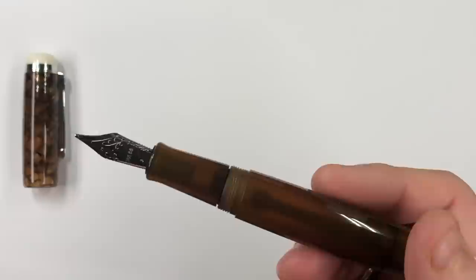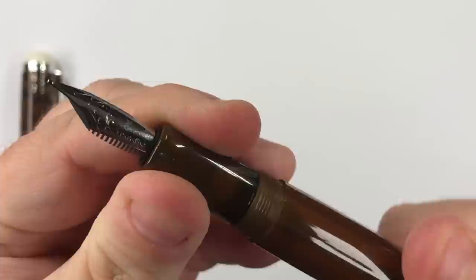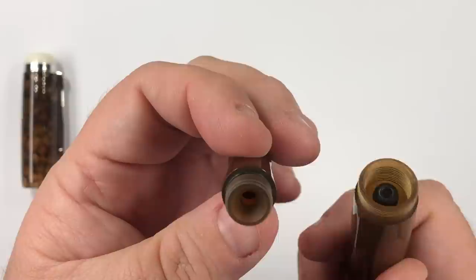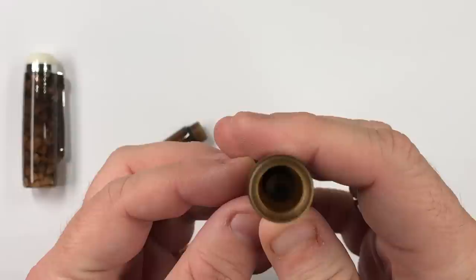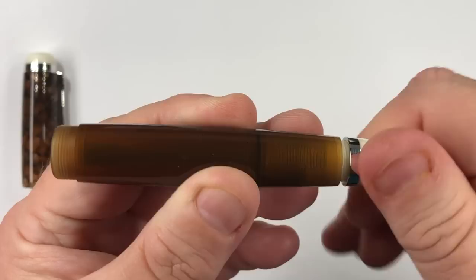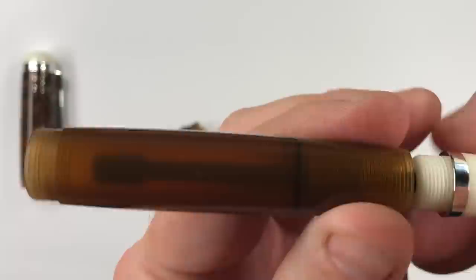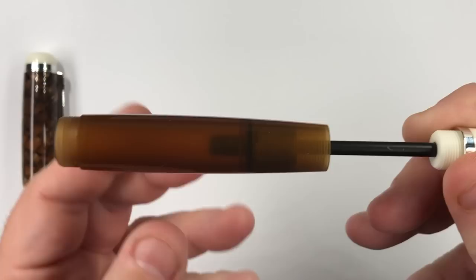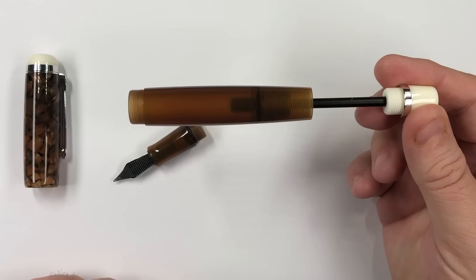It is an eyedropper filling system, so let me show you this. You unscrew the section and you'll see there is an O-ring, which is just to stop ink leaking out just in case. There is the nib and feed. The eyedropper system looks like it has a plunger in there, but it's not a regular piston or power-vac plunger. You unscrew this here, and once unscrewed you can see that screwing the piston down causes it to move slightly.